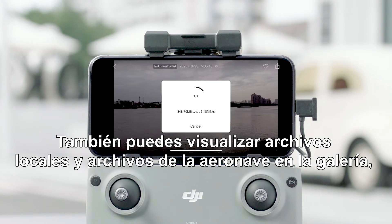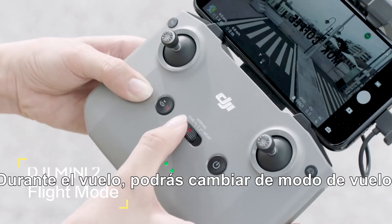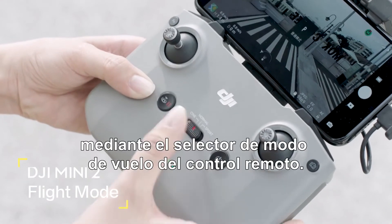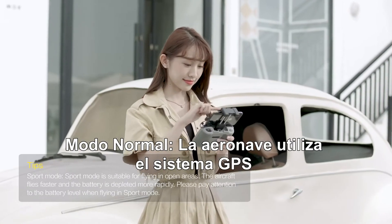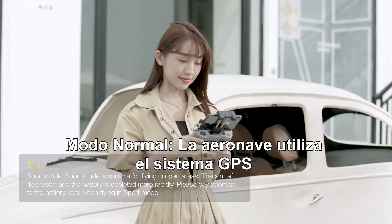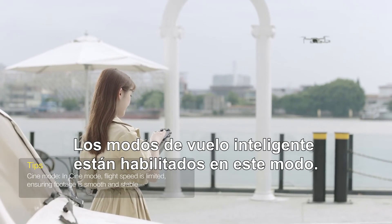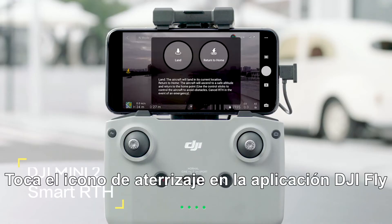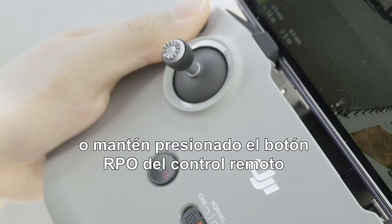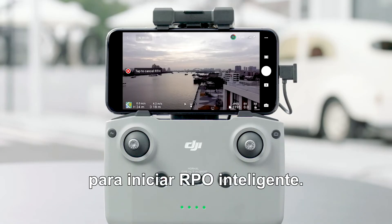You can also view local files and aircraft files in the album on the home page. During flight, you can change flight modes via the flight mode switch on the remote controller. In Normal mode, the aircraft utilizes GPS and the downward vision system to locate itself and stabilize, and intelligent flight modes are enabled. Tap the landing icon in DJI Fly or press and hold the RTH button on the remote controller to initiate smart RTH.